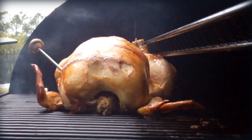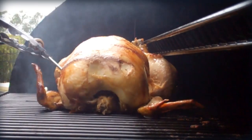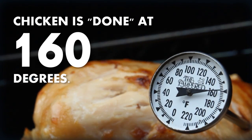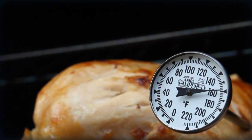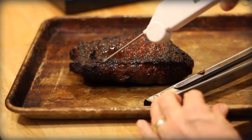Chicken is still the bigger culprit for transmitting bacteria and you want to be careful of that. That temperature remains a more strict 160 degrees that you'll want to watch, especially in barbecue. Beef stayed the same at a recommended 145 degrees.